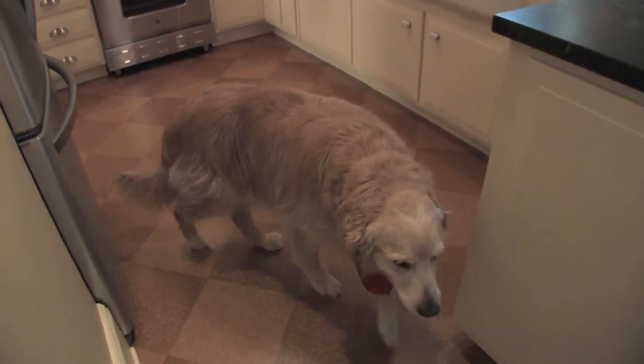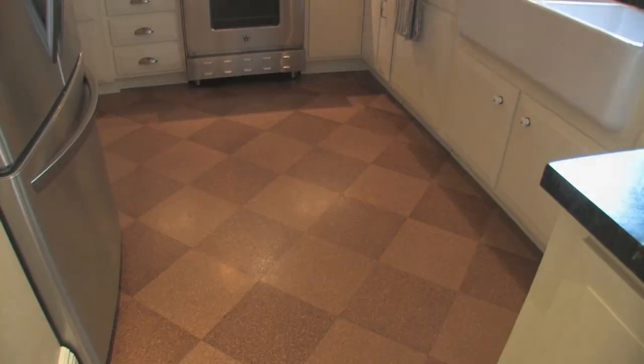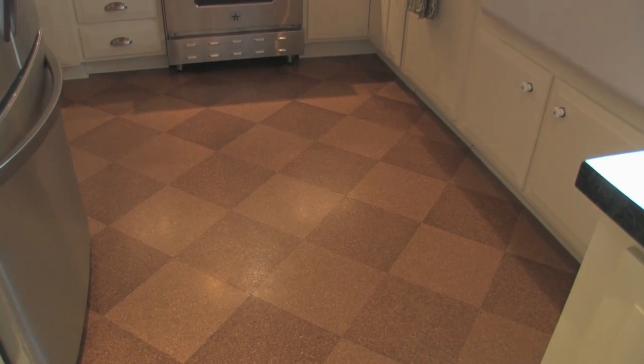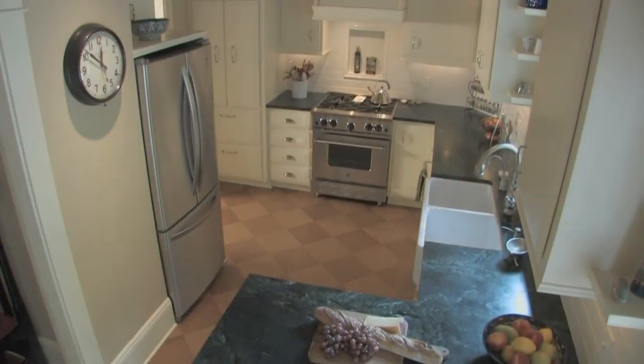The floor was a particular concern because we have a golden retriever, so we were looking for a material that would be very dog-friendly, easy to clean, and hold up well. We started to look at cork.